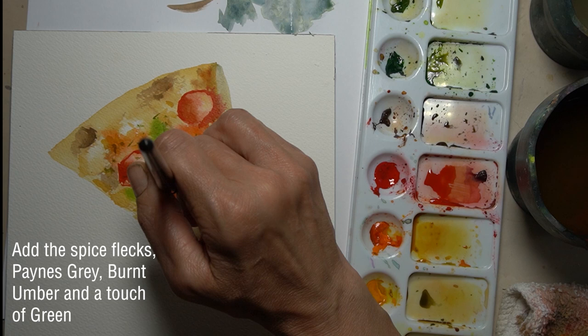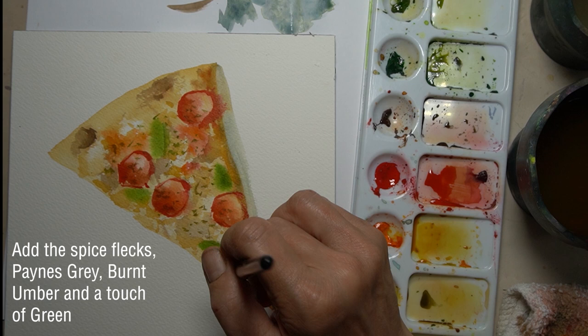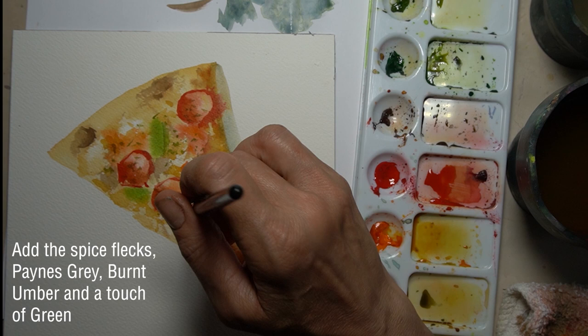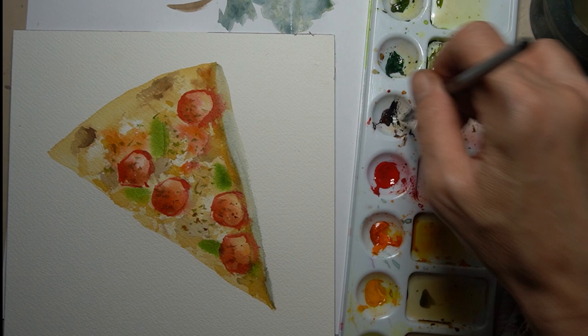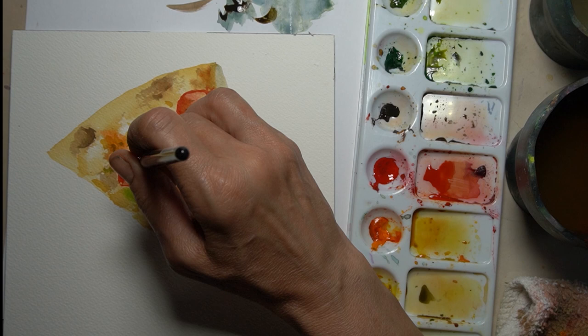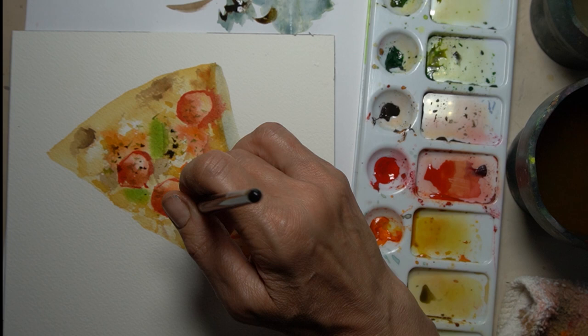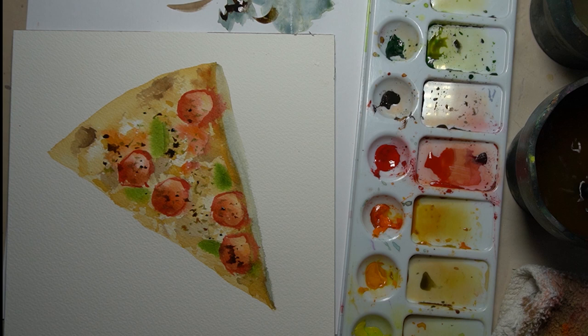What would a pizza be without some delicious herbs? I'm just putting random flecks of maybe a little green and Payne's Grey together to create these little flecks of whatever spice — pepper, basil, oregano — that you stick on top of your pizza. I've also added even darker flecks of spices because having one layer that's a little lighter and a second one that's a little darker is really going to make the pizza pop in depth.